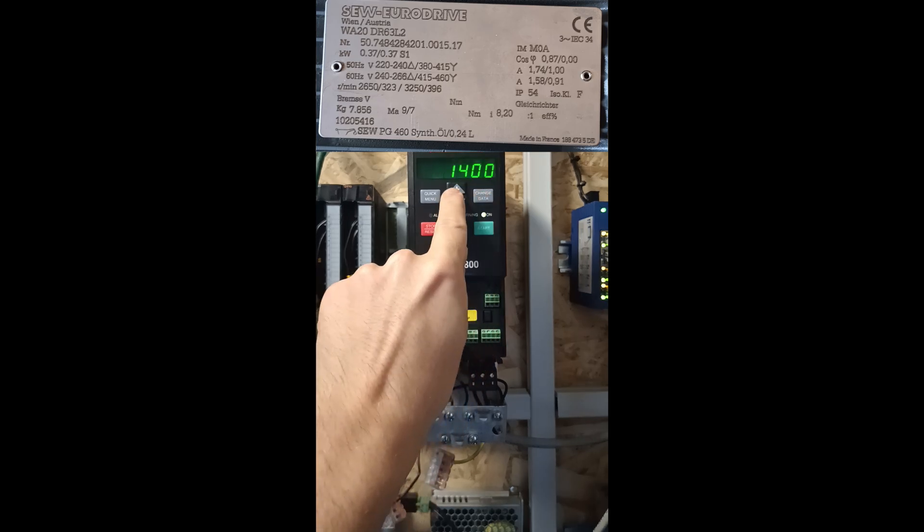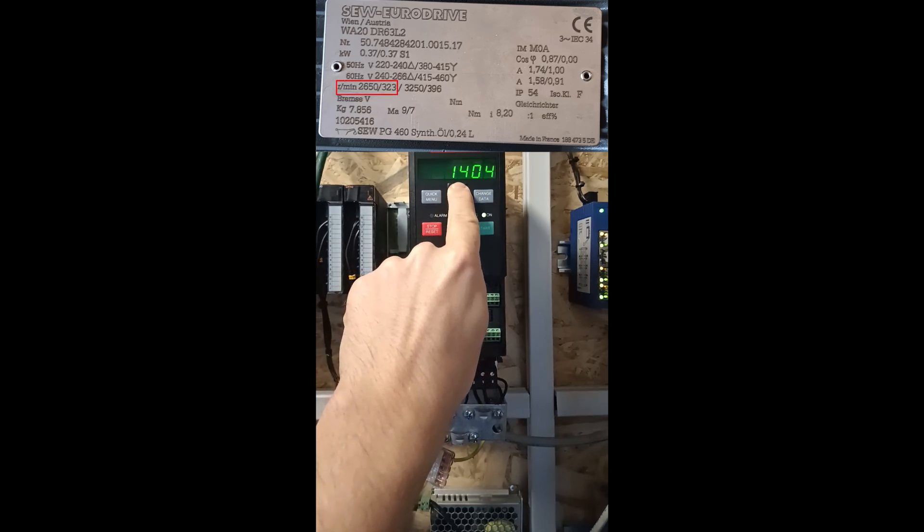Parameter 106 is the motor speed. I will run this in delta so I will set it to 2650.